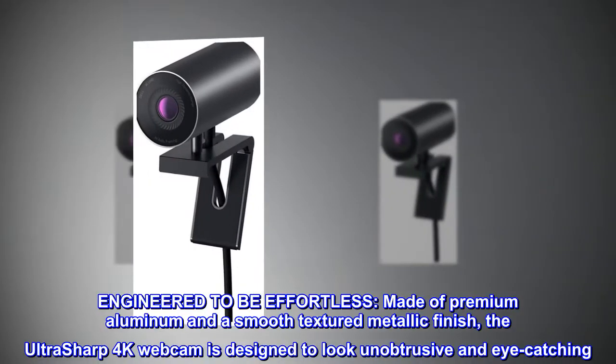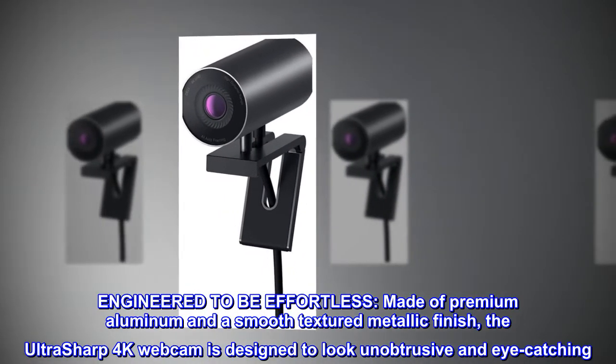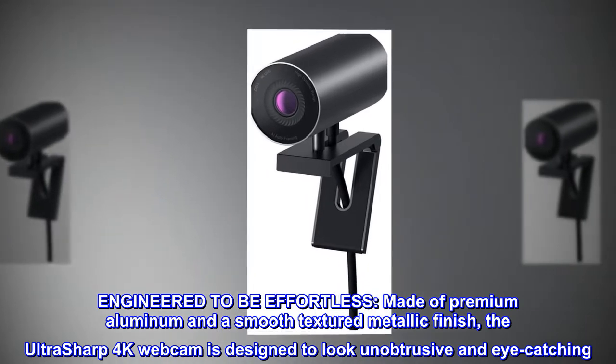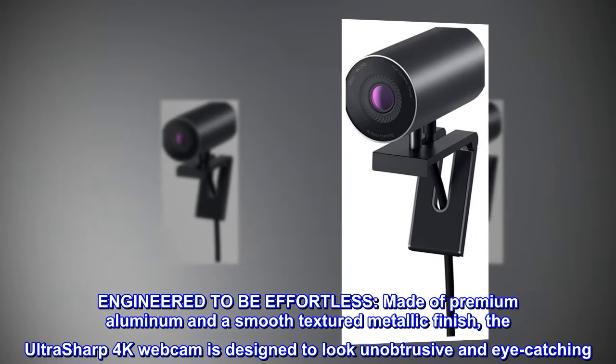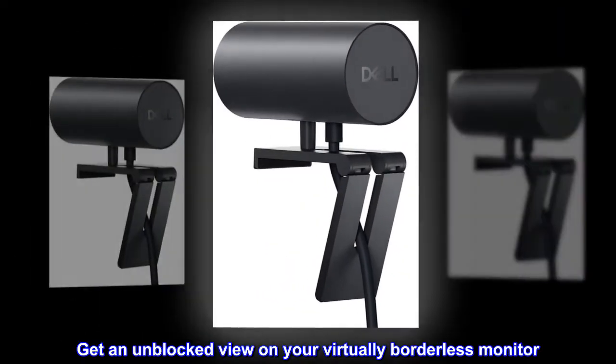Engineered to be effortless — made of premium aluminum and a smooth textured metallic finish, the UltraSharp 4K webcam is designed to look unobtrusive and eye-catching. Get an unblocked view on your virtually borderless monitor.